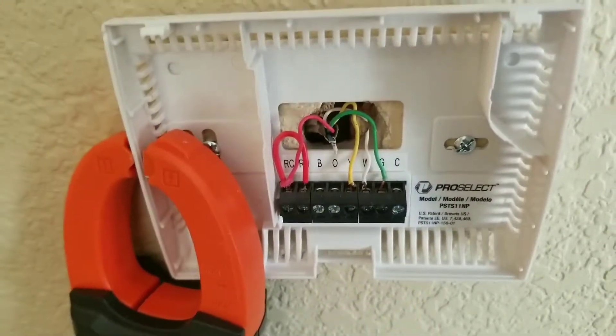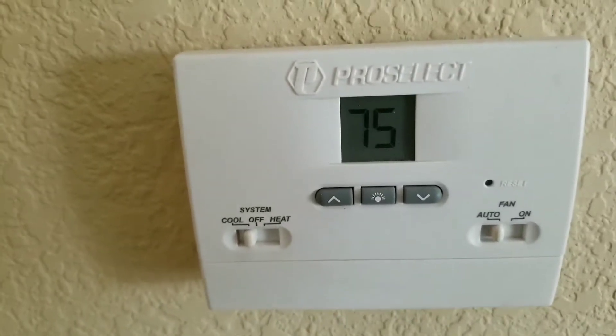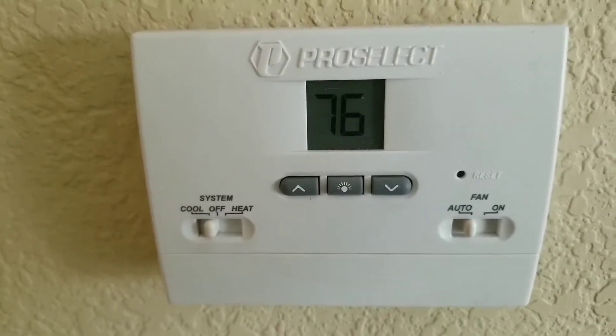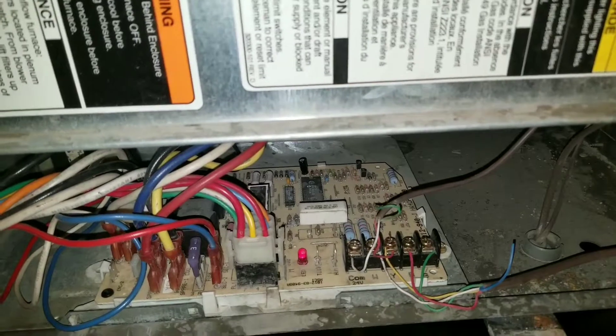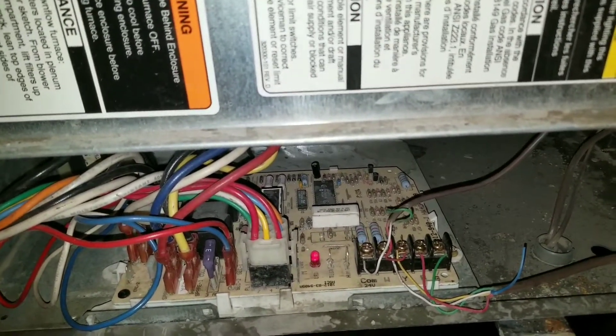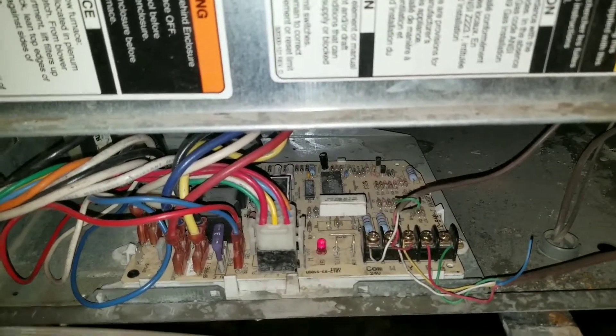Hopefully this video helped you familiarize yourself with the thermostat, the wiring, and how to do some basic troubleshooting. I showed you how to check for voltage on each terminal — your blower, your AC, and your heater. Now we're going to check the voltage at our furnace board.